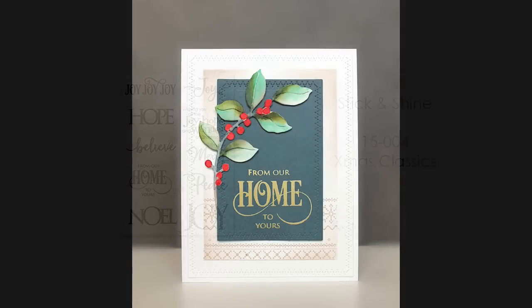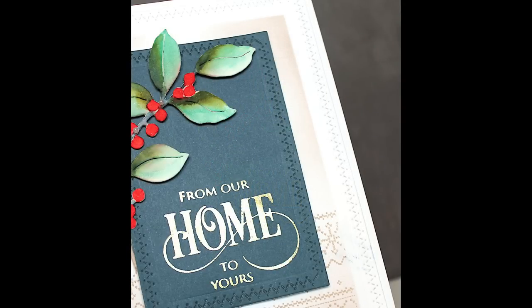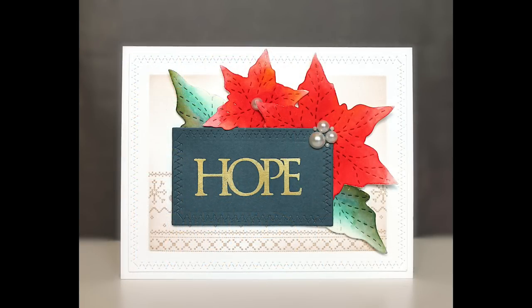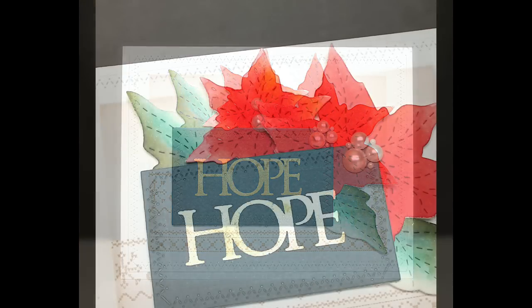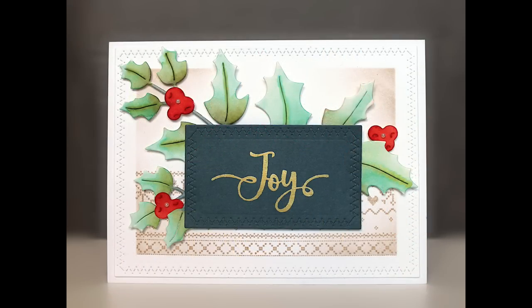We also have sentiments. You love our Penny Black sentiments, so we had to do them in some Stick and Shine designs. I love the look of these on darker cardstock — I feel like it just makes that shine pop even more. I made a set on navy cardstock. You'll see several cards with the navy and gold, and I'll show you a video so you can see that shine even more. It's so fun — I can imagine receiving cards like these that definitely have that wow factor.